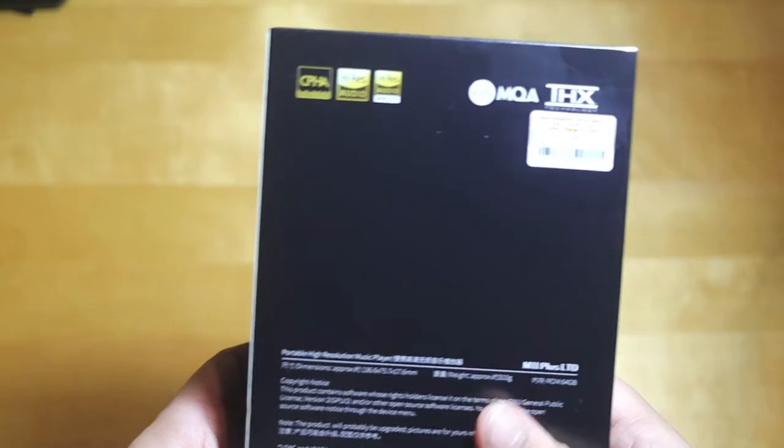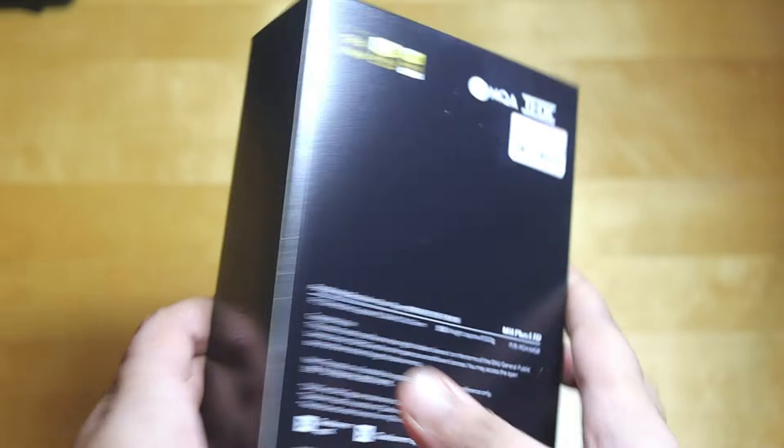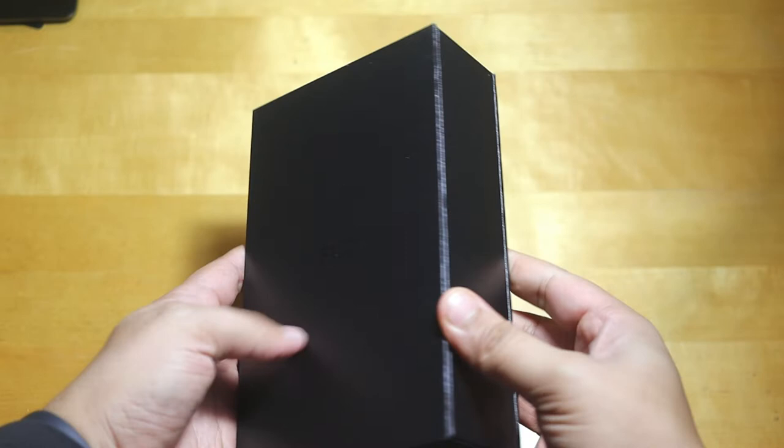Hello, this is the FiiO M11 Plus Limited Edition high-res audio DAP from FiiO, with support for MQA, LDAC, Qualcomm aptX, aptX HD, AAC from Apple, and more. Let's see what's inside the box and what features it has. It's a very nice and popular limited edition DAP from FiiO, and the packaging is very nice, similar to Apple packaging.